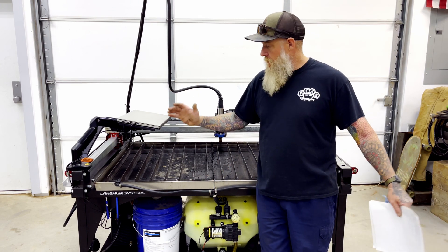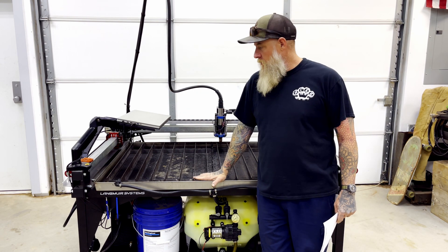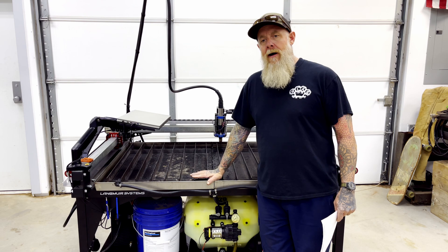Hey, this is Rob Reif Designs. We're back and I'm going to discuss my new tool, the Lange Beyer Crossfire Pro.